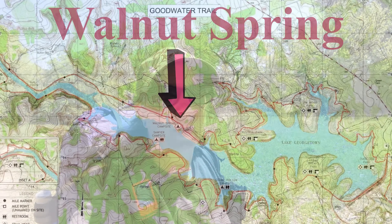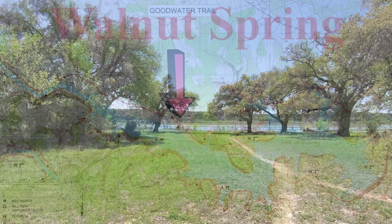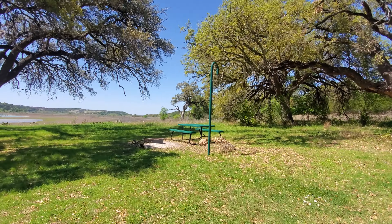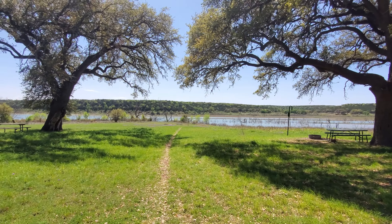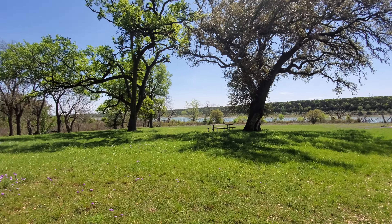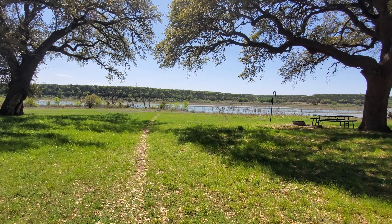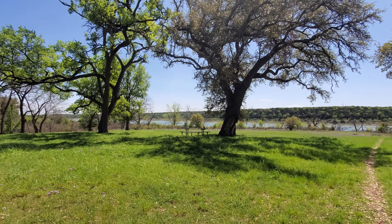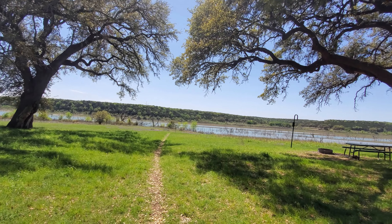We are coming into Walnut Spring campsite. This one is free to use. You can see there are picnic tables and beautiful spots to put some tents, with more spots down closer to the water. There are no restrooms and no potable water, so if you don't want to filter from the lake, make sure you have enough water when coming from Tejas or Russell Park to camp and get to your next water source the next day.